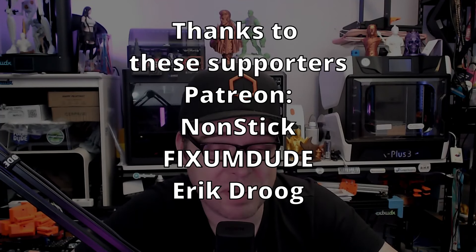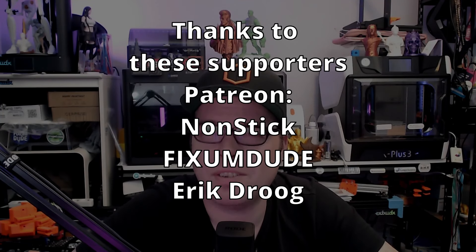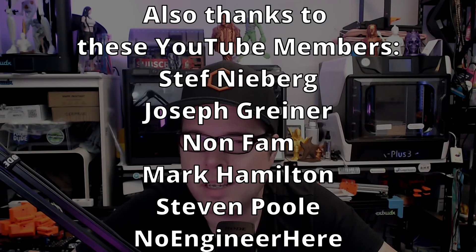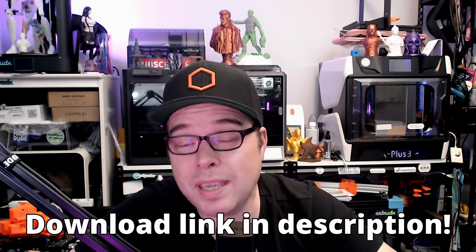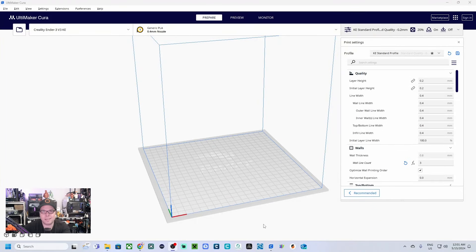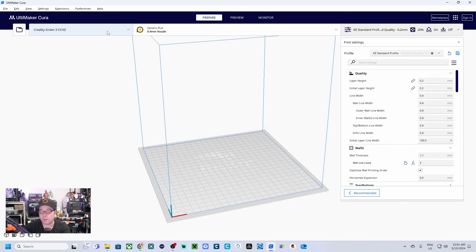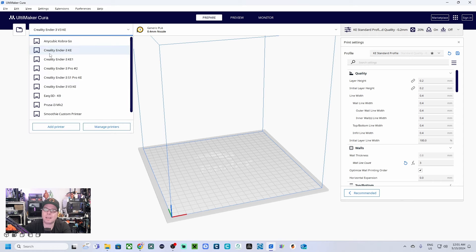Hey, Zach here. When I just started with 3D printing, my very first slicing software was Cura Slicer, and back then it looked a whole lot differently than it does now. Even more printers have been added to this slicer software. So let's first add a brand new 3D printer to Cura Slicer. How to add a 3D printer depends on whether that printer is already in Cura Slicer or not.